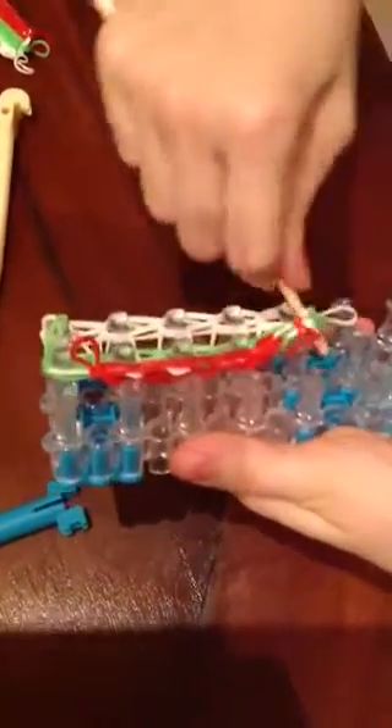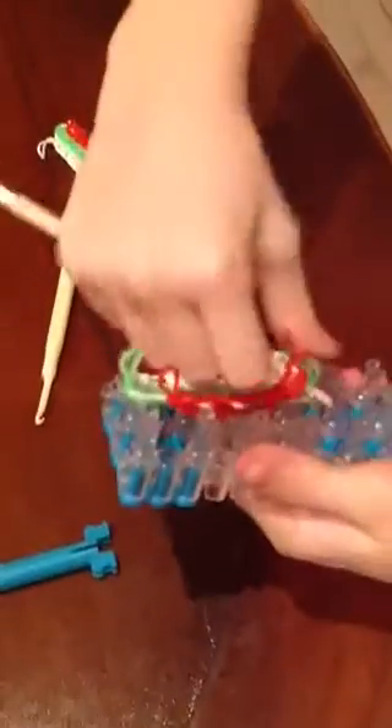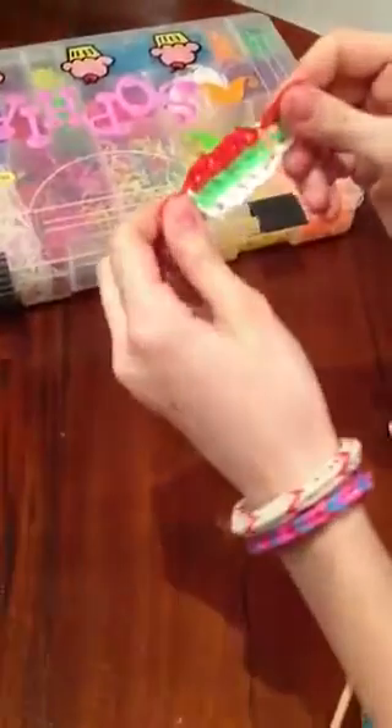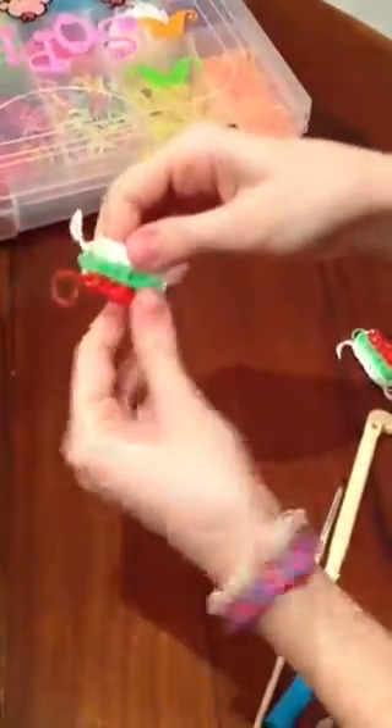We take the first one. I always take the one on the side because I think it's more easy. And now we take the middle. And this is our flag. Look at this, we made it. This was me, Sofia. We made a Bulgarian flag. Thank you, see you here. And look at this.